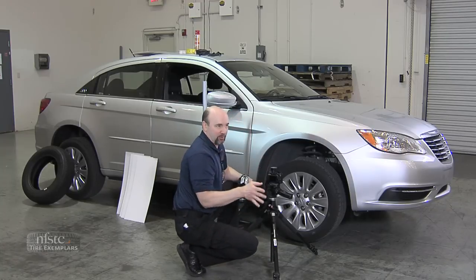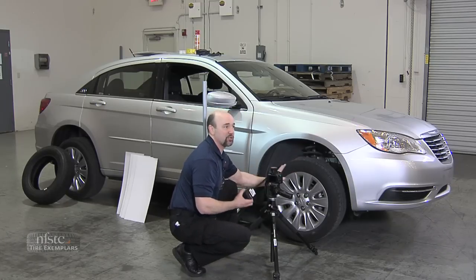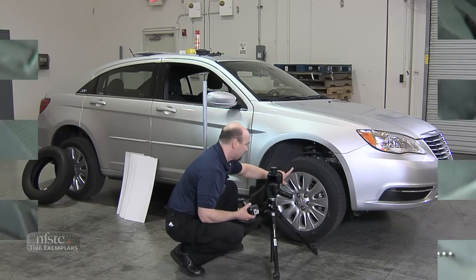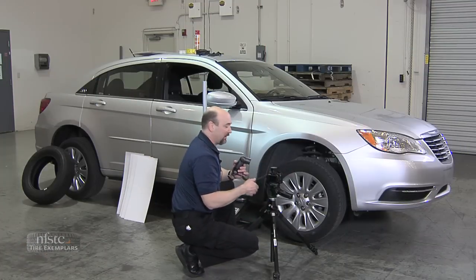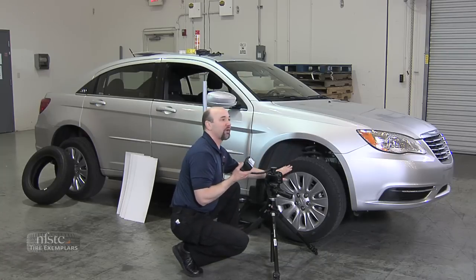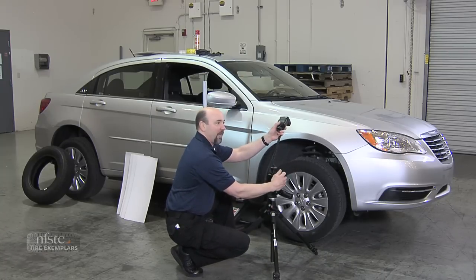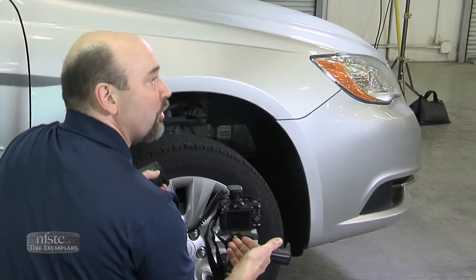You have to decide what type of lighting you want. If the ambient light lets you see all the information — the tire size and anything written on the sidewall — then ambient light is fine. If not, you may need to use side lighting with your flash to create a little bit of shadow. You may want the flash held high or lower off to the side — decide what looks good for you.